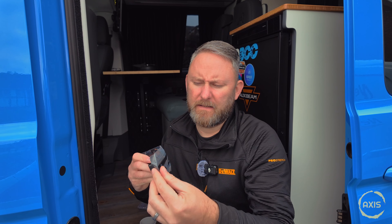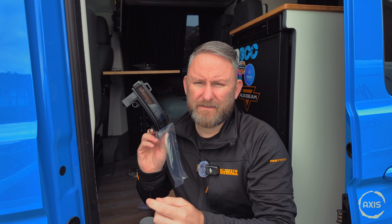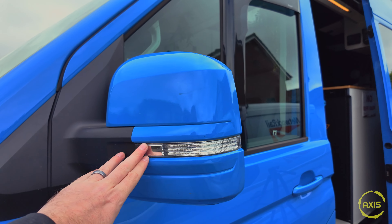Welcome back! Fitting sequential LED indicators — these are black smoked. You can see on mine now these ones are clear, and yeah, don't get me wrong they're alright, but I think the black ones will look a lot better.